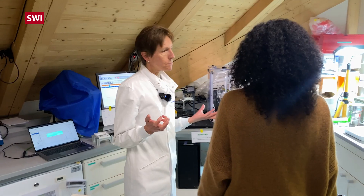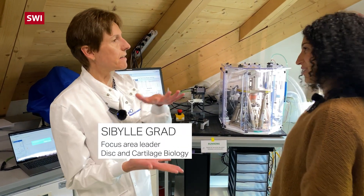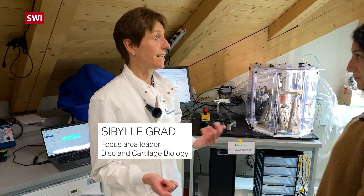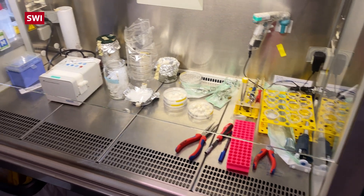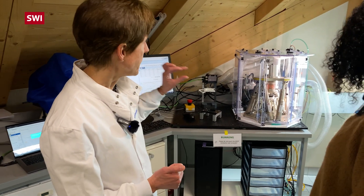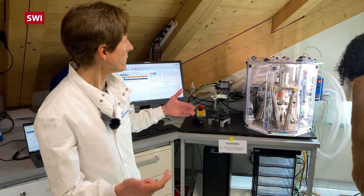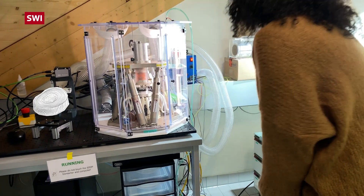One of our main problems for most cell and tissue culture is that they are in static condition. You have the cells just in a dish, and this is not really representative of what is happening in the human spine, for example. Here we have the first kind of bioreactor where we can culture under sterile conditions for several weeks a whole intervertebral disc.